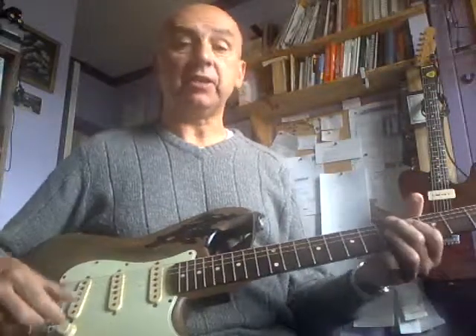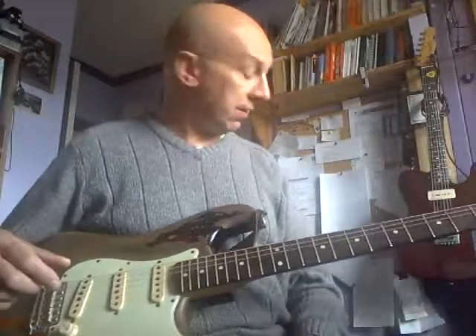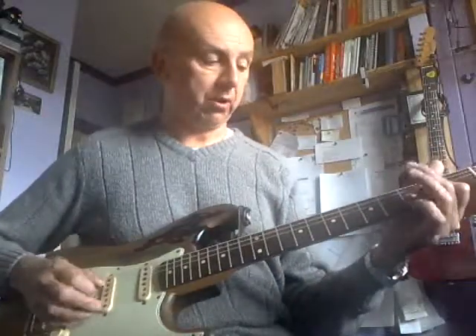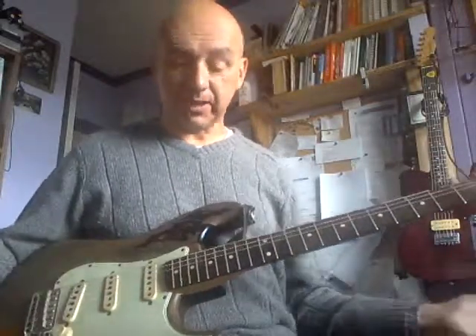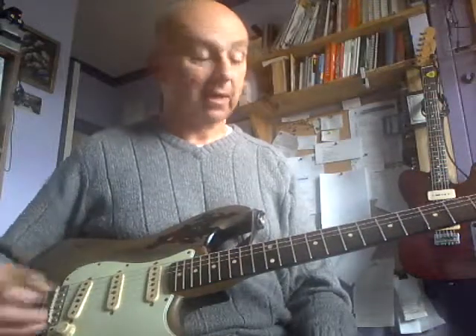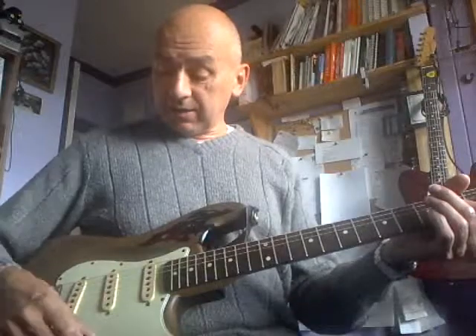I've got it plugged into my Vox AC30 Custom amp — a fairly new Vox AC30, all-valve. Hence when you wind it up you get that beautiful natural overdrive. I'm not using any effects pedals here; this is merely the guitar overdriving a Vox AC30. There we have it.